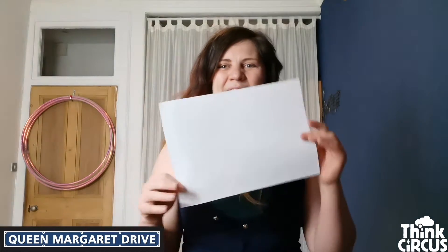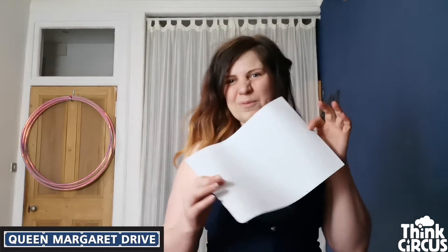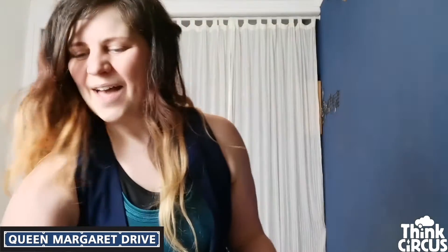So today's workshop we're going to be doing circus with things you can find in your house. I'm going to give you a little overview of what you need and you'll have a little bit of time to go and find those things before we get started properly. We are going to need three things. We're going to need a piece of paper — A4 or bigger, but not much bigger than A3. Nothing fancy, just a piece of paper. And you'll also need some sticky tape to go with that.